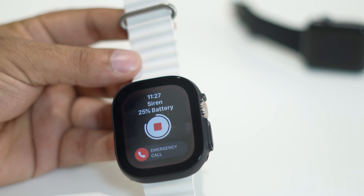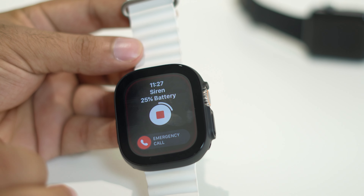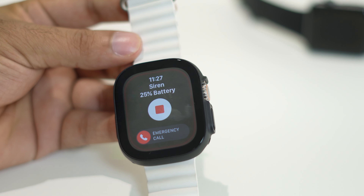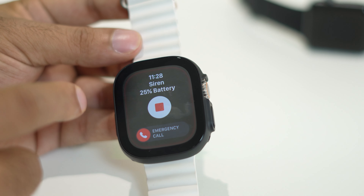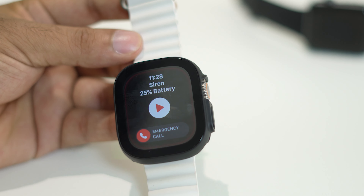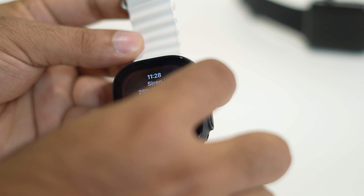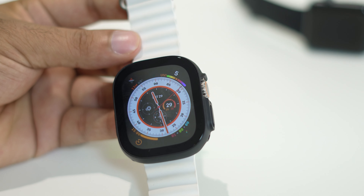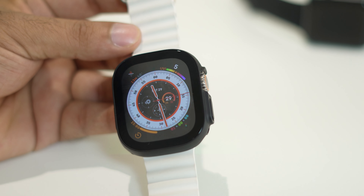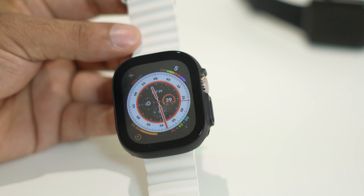Once you want to turn the siren off, press and hold the button to stop the noise. Then press the back button to exit the screen. And that's how you can turn on and off the emergency siren on your Apple Watch Ultra.